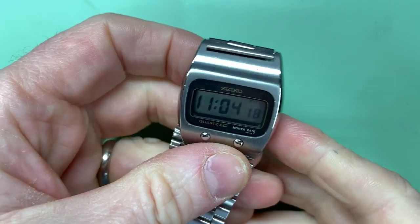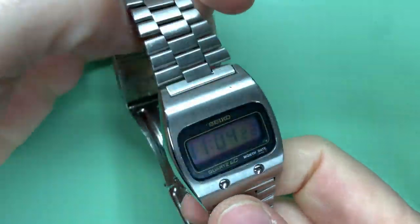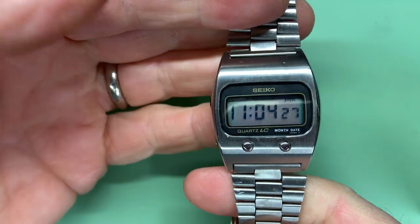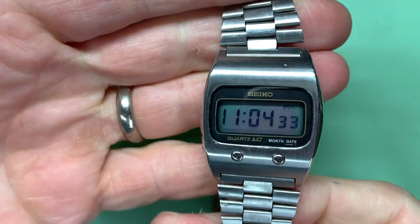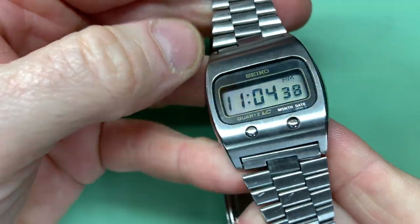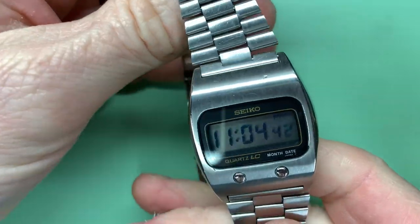Right, here we are. Can anyone guess what brand of watch I might be about to show you? Seiko — what a surprise. This is a pretty cool early digital from 1976, it's a 0639-5007. I've restored this one — polished the sides, replaced the crystal, re-brushed the front — and I want to wear it.